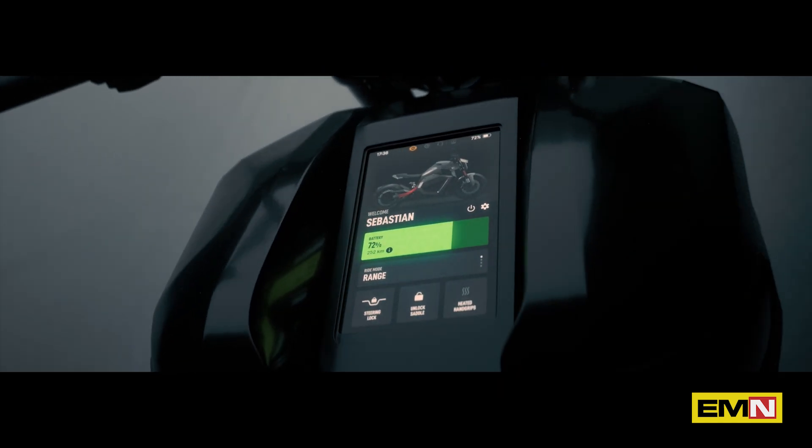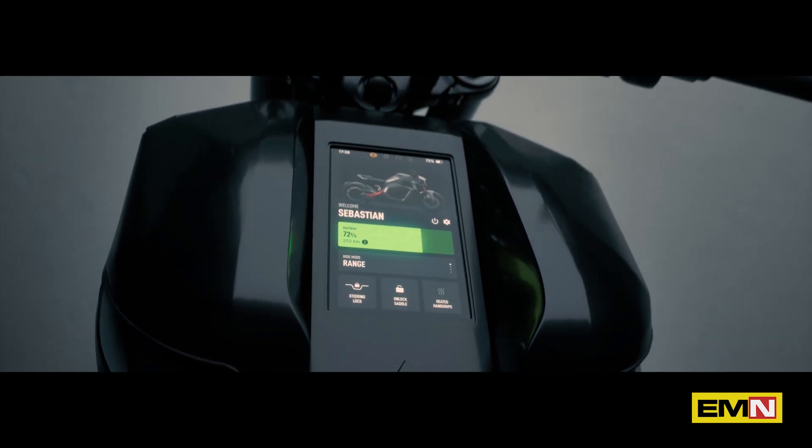We are also making major upgrades to the TS-Ultra user experience. Verge bikes are known for their easy-to-use large infotainment display with touch control. As part of the TS-Ultra upgrade, we've increased the size of our infotainment display further for easier access. But we didn't stop there.